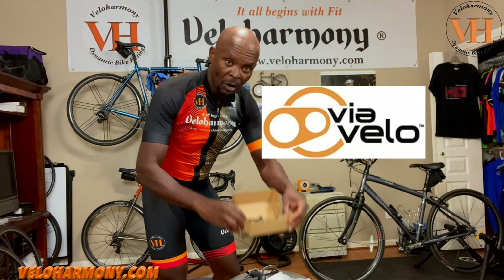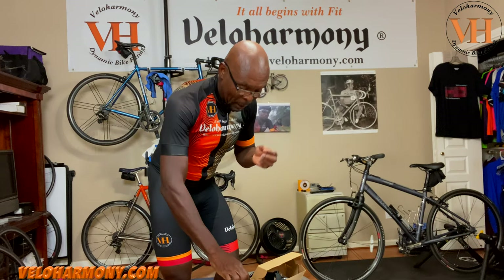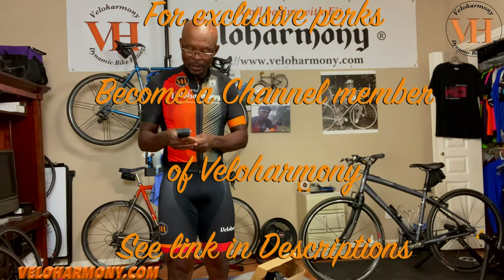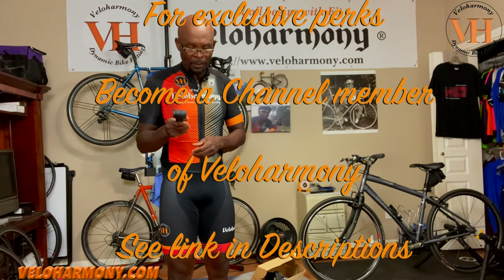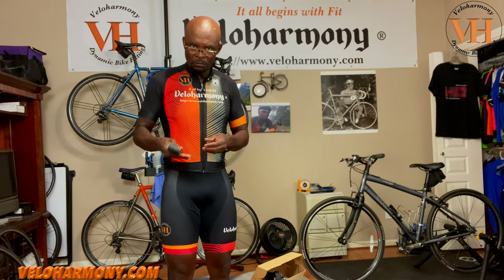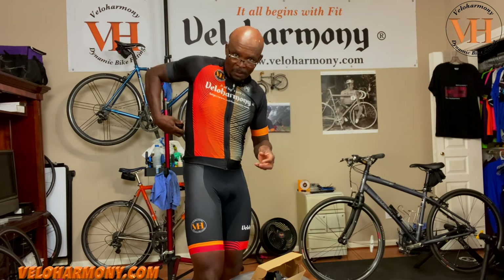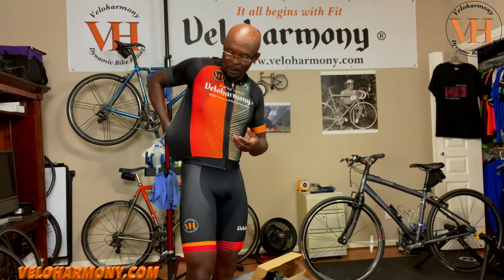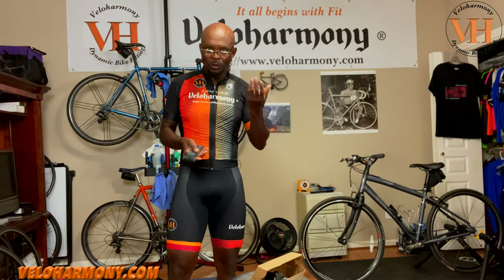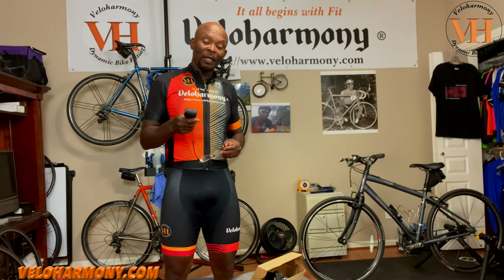This is the box it came in — nothing fancy, just a cardboard box. I took out the lock and the first thing I noticed was, as all cyclists, we're concerned about weight. This is about 508 grams, which translates to about one pound two ounces. What I liked about it right out of the box was that this is something that can fit in my pocket. If I were to use something like this I'd put it in my pocket, my backpack, or something like that if you're commuting. The other thing I liked about it is that it came with a mount.